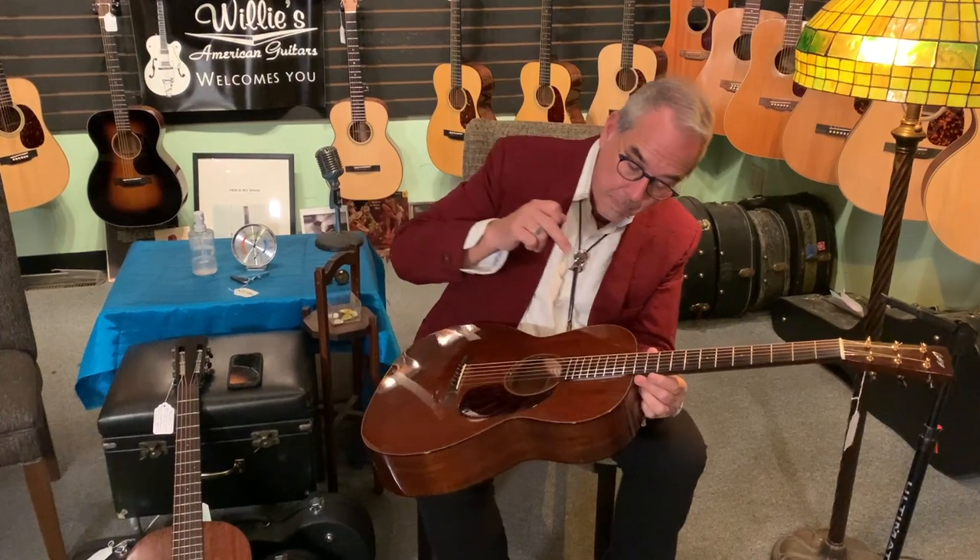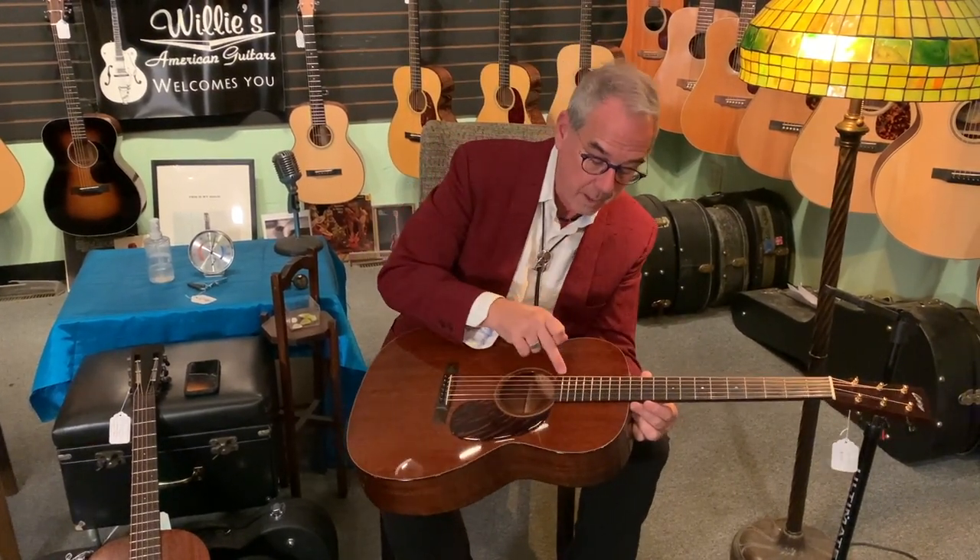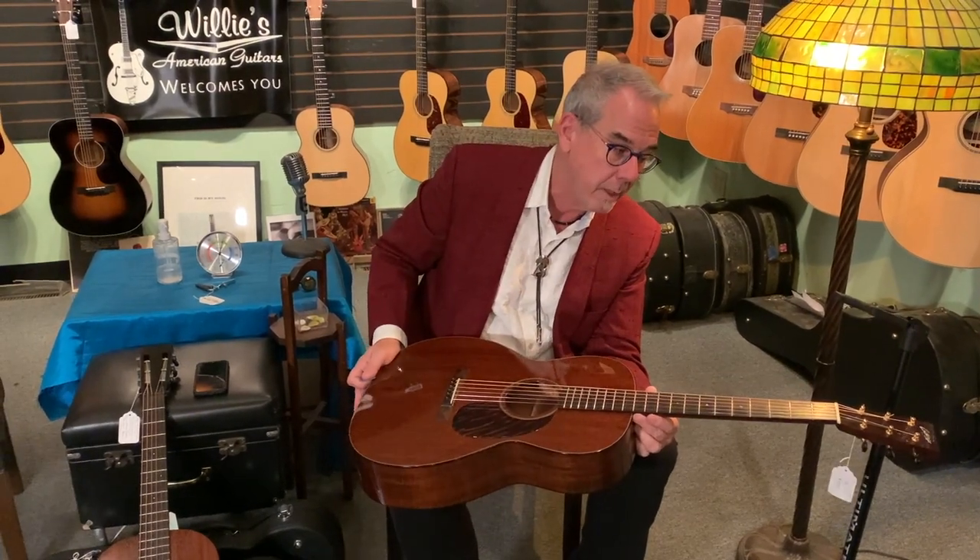This Collings also has a 12-fret neck joint, a Brazilian rosewood bridge — it was custom ordered with the Brazilian bridge, which I think is about a $300 option for a little piece of Brazilian. And it has an ebony fingerboard.